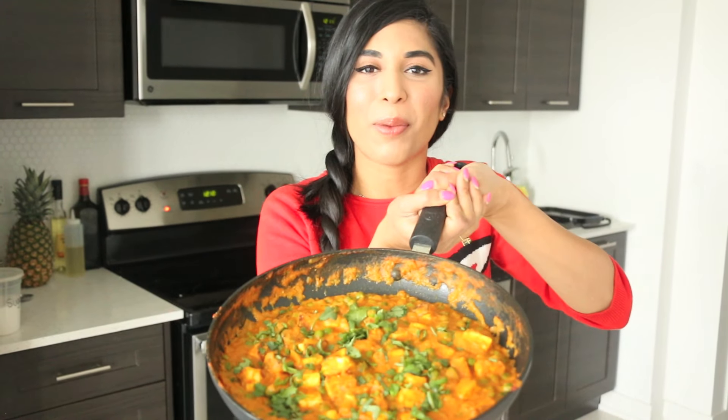In today's video I'm gonna show you how to make this wonderful mutter paneer. Mutter means peas and paneer means cheese, so we're gonna have peas and cheese for lunch today. Let's get started. This is paneer — it is fresh pressed cheese.